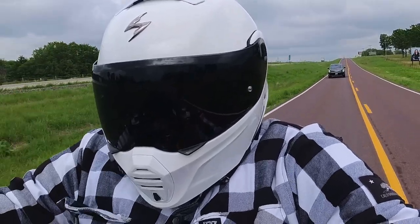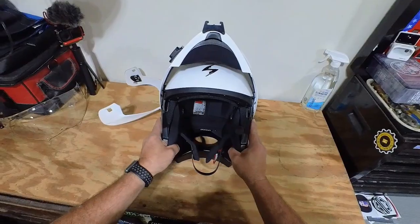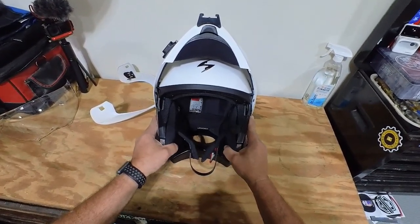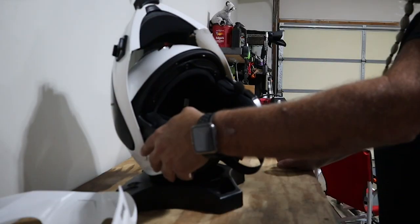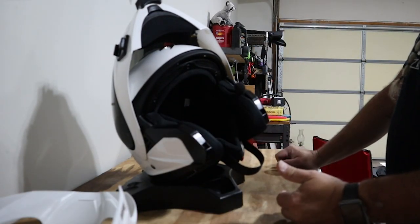One of the nice things about a modular helmet with an open face is that when I put it on I can flex it a little bit — makes it easier to get on, especially if you wear glasses. Then you can ratchet it all down and it fits nice, tight, and snug.